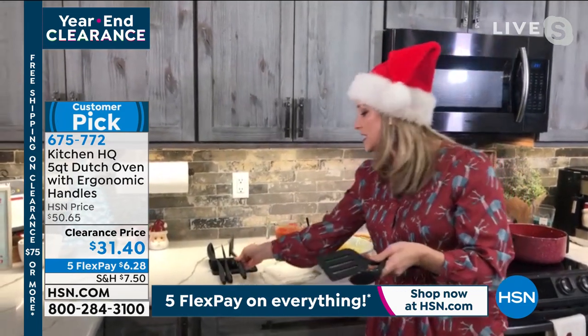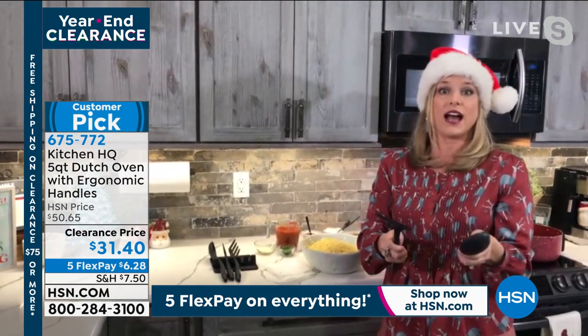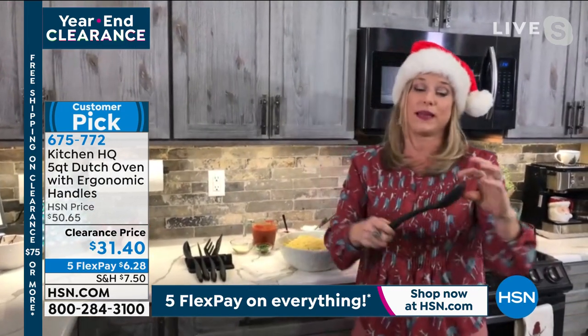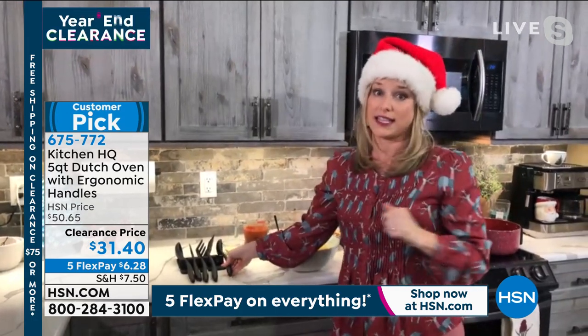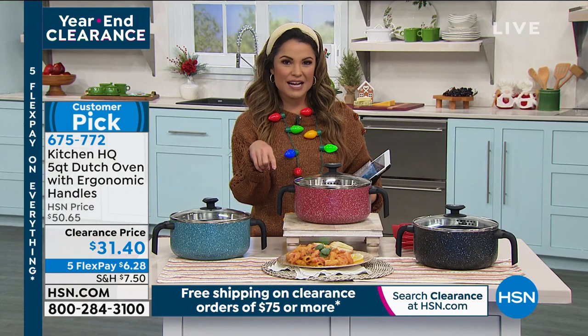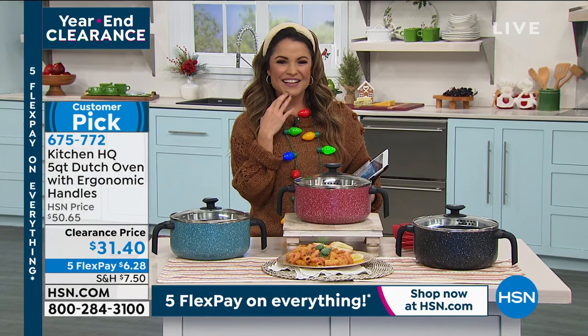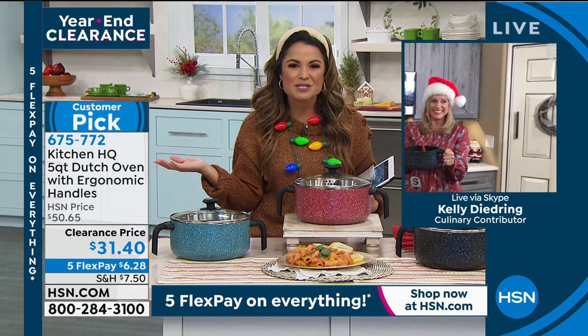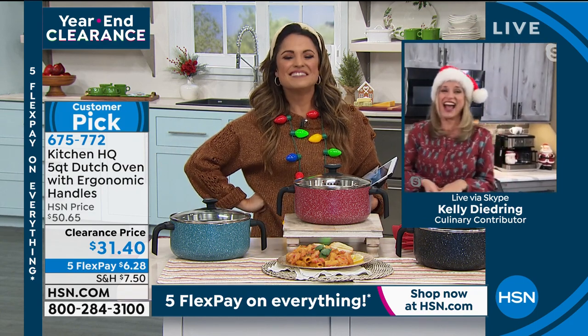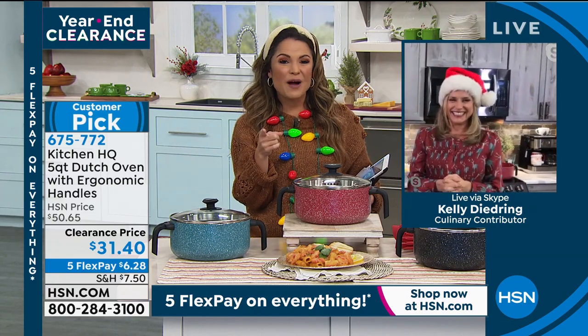Clearance day to me — I know it's Christmas Eve, but it's a day for savings. I'm shopping, you're shopping, everybody's shopping. If you're not getting the Dutch oven, just get that utensil set. You've got time to enjoy some of that delicious food, Kelly. One of the beauties of working a kitchen show on Christmas Eve — you've already done your cooking for the holiday!